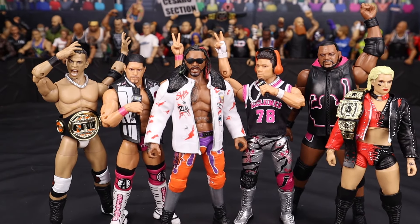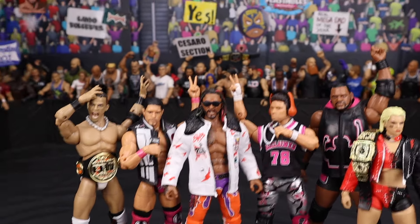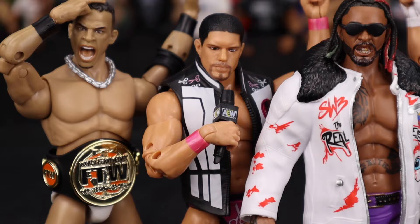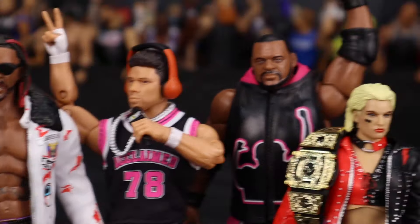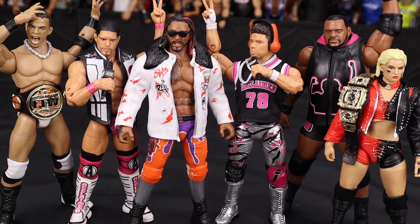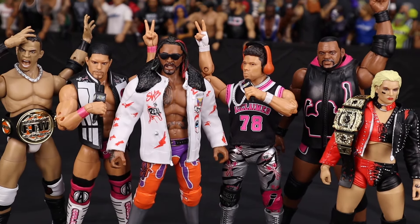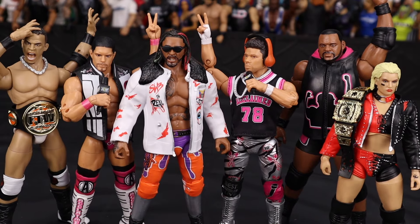Let me know what you think of this series down in the comments — is it one of the best Unrivaled series of all time? My favorite figure out of the series is the Swerve Strickland. Number two is Toni Storm — I absolutely love that figure. Number three goes to Anthony Bowens. Number four is Ricky Starks. Number five is Max Caster. And my least favorite out of the series is Keith Lee. Your ranking might be different — let me know in the comments. If you're interested in picking up any of these figures, they're available at ringsidecollectibles, wrestlingfigures.com — discount code LIVE saves 10%. Overall I think this series is a lot of fun with some really cool characters in it. I'll see you guys next time — this is Bret O Live, signing out.